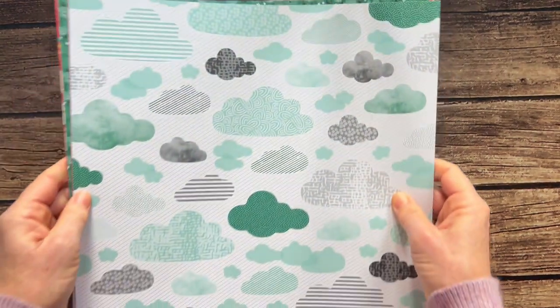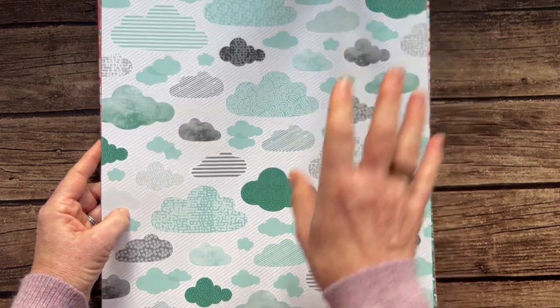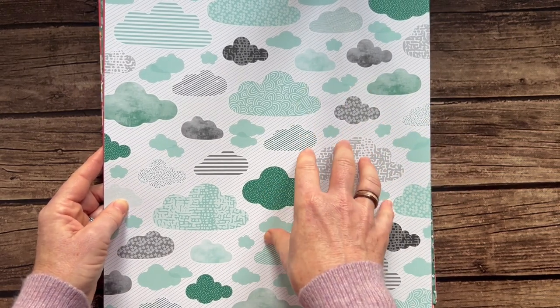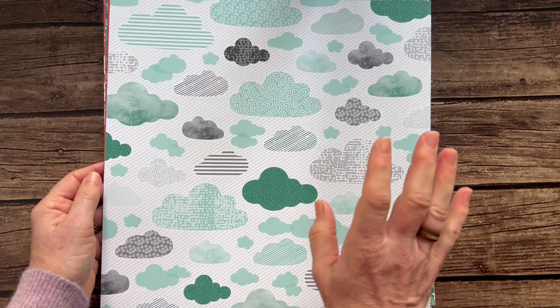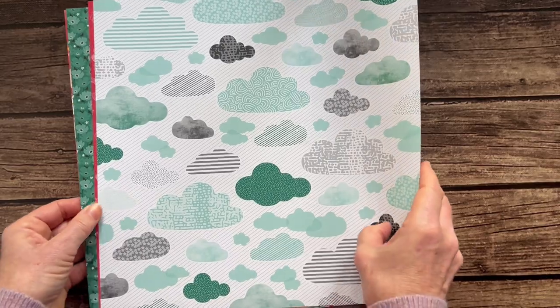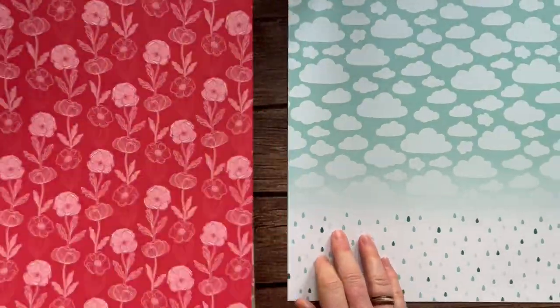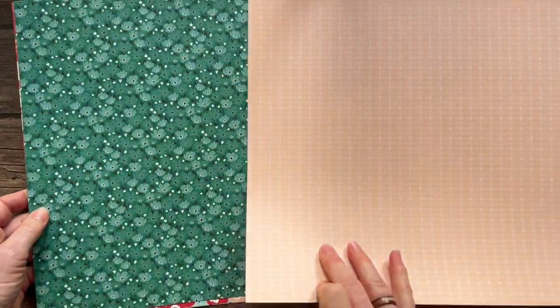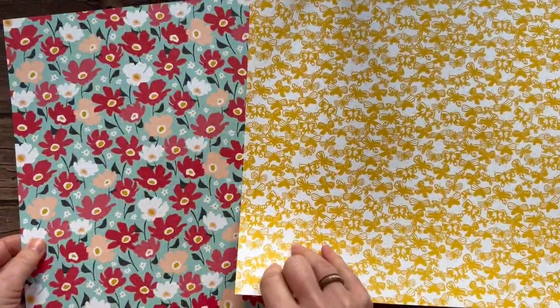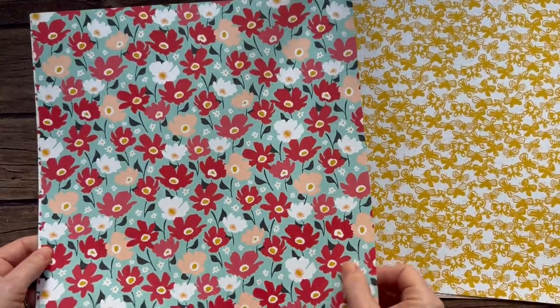Now we're into the last five packs of paper you can get free during Celebration. If you get this paper share you'll get a six-by-12 piece of each of these, fall in love with something, and then get a full pack — all 12 sheets of 12-by-12 designer series paper free with a $50 order during Celebration. This first one is the Sunny Days designer series paper. You can get a full package free with your $50 order starting January 4 through February 29 — it's leap year! Beautiful flowers, fun little rainbows, strawberries, little butterflies, cherries, and simple patterns on the back.